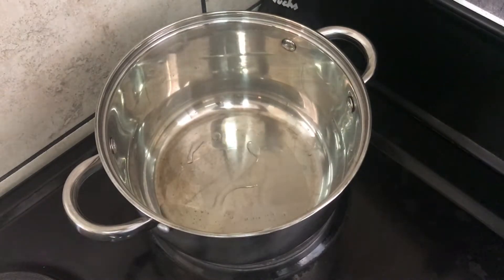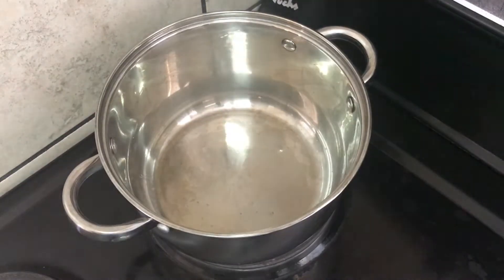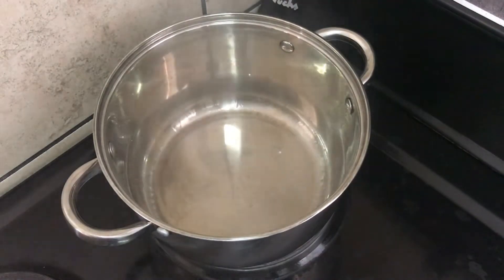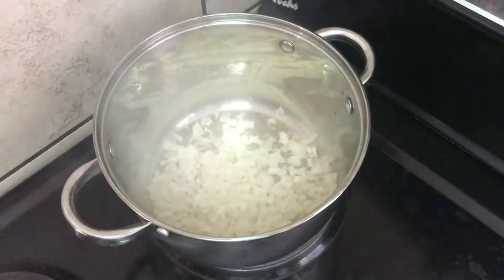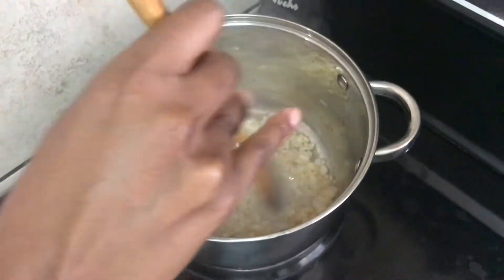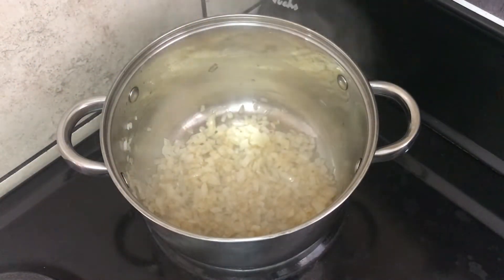In a hot pot I have poured two tablespoons of oil — I'm using canola oil, but you can use any cooking oil that you prefer. To that goes my whole onion that has been finely chopped. I'm going to sauté that until it is translucent and ready for the next step.